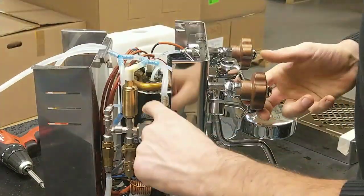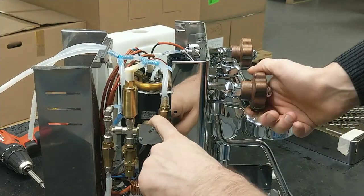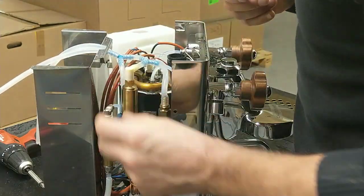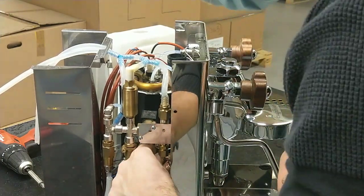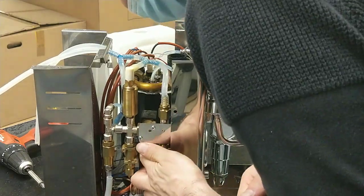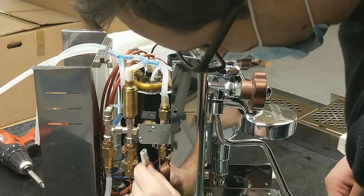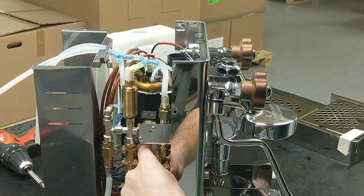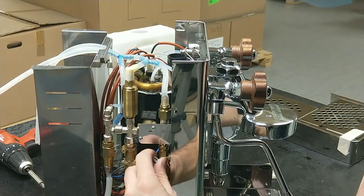Okay. Now we can see here, we have the solenoid valve with the problem. I have to disconnect the two wires — one and two.